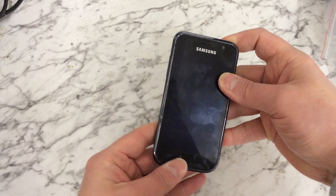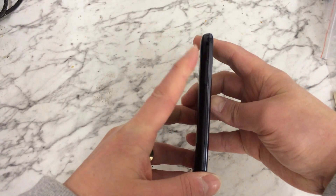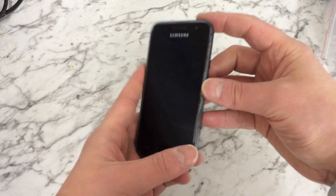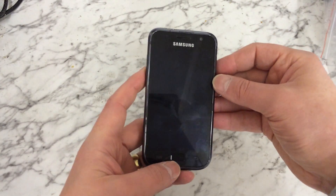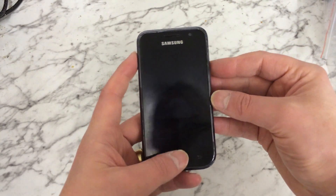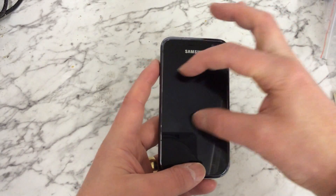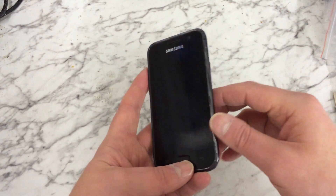What we want to be doing is holding down three buttons at the same time: the volume up button, the middle home button down here, and the power button. You want to hold them all at the same time together until you see Samsung Galaxy S flash up on the screen.